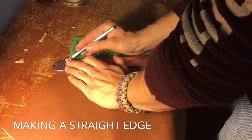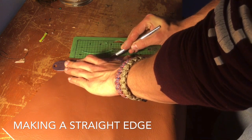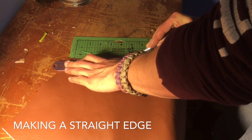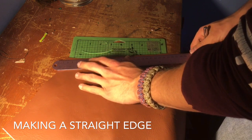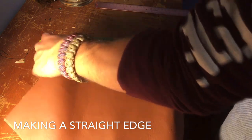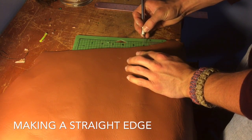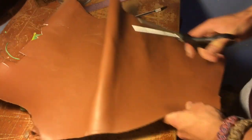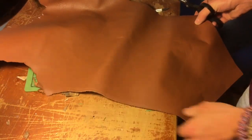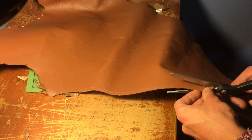First you want to make a nice straight edge. I'm just getting ready to cut that edge and make it nice and straight so I can get good clean cuts. Then I'm going to cut it out using a pair of scissors. I find it easier to use scissors than the exacto knife — just make sure you have sharp scissors.